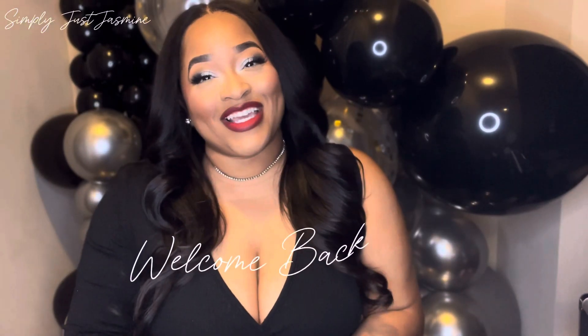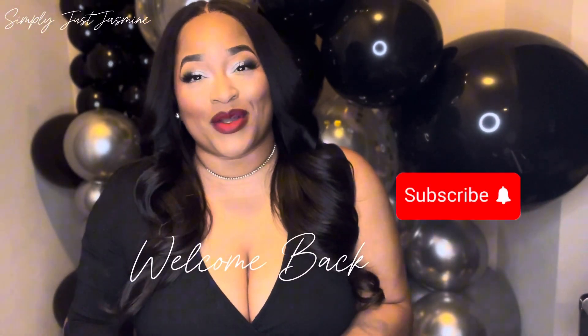Hey guys, welcome back to my channel. If you're new, welcome; if you're an oldie, welcome back. Today we're doing a New Year's Eve inspired look — I wanted to do the kind of makeup look I would wear if I was going out or celebrating New Year's Eve. I landed on this look and I really must say I love it. So without further ado, let's get into this makeup routine so you can see how I achieve this look.